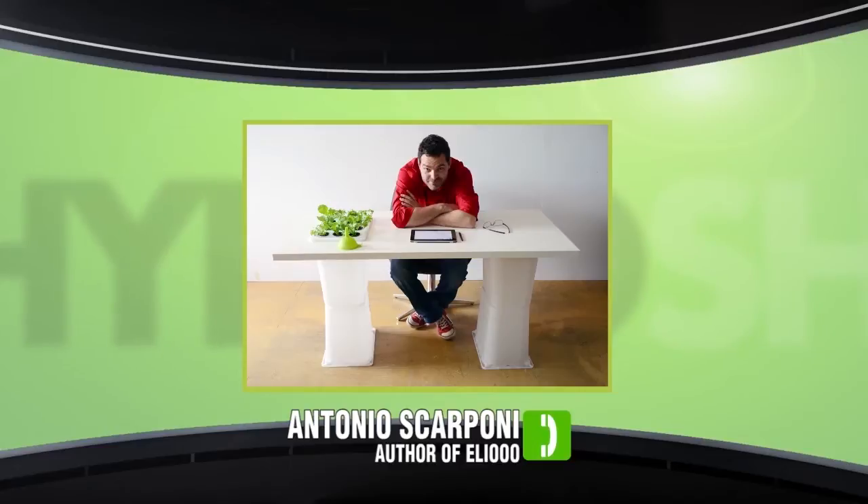What first gave you the idea for publishing this book as opposed to manufacturing your own hydroponic system? The idea was conceived in a moment when I realized that instead of inventing a new production chain, I could just make a book and tell people how to build a hydroponic system.